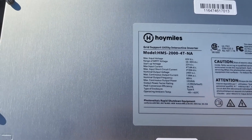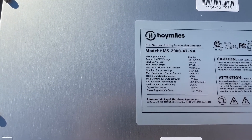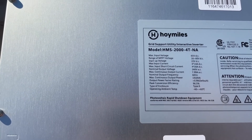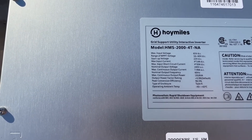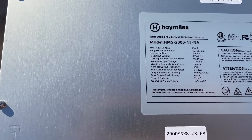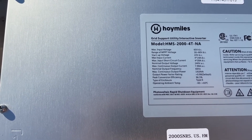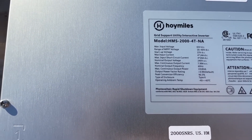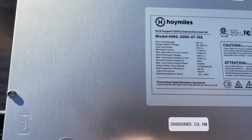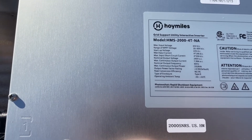We've got a 65 volt DC maximum input with a 16 volt minimum input on the MPPT. Amazing — 22 volts startup. Four 14 amp maximum DC inputs with a 20 amp short circuit input to each one. That's a big panel with a 20 amp short circuit current. They output 240 volts AC and 7.99 amps, just under 8 amps.